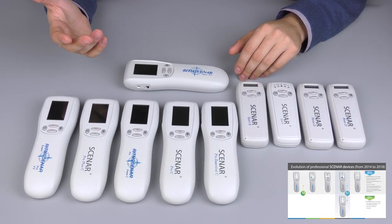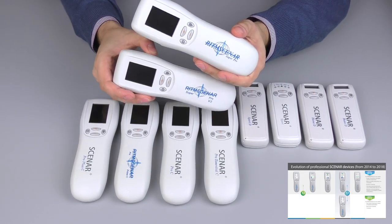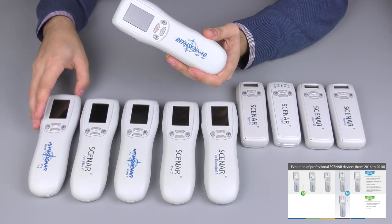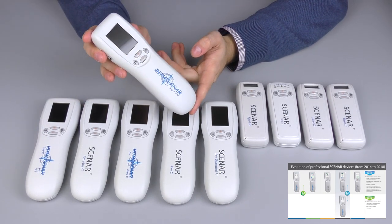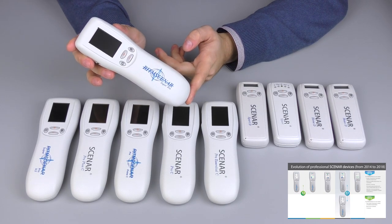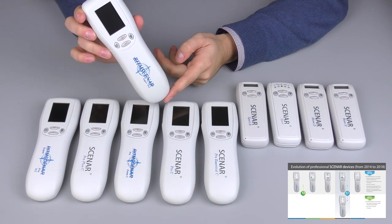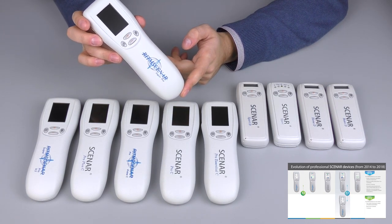Sometimes people are confused between Scanner Super Pro and Scanner Super Pro version 2, so let me help you understand the difference. Scanner Super Pro used to be the highest version of professional device produced by Ritten in 2015. It was the only professional device back in the day that had the Bio mode.